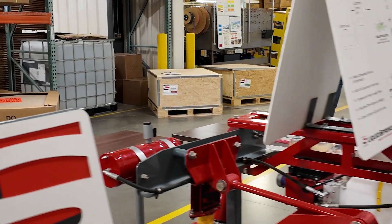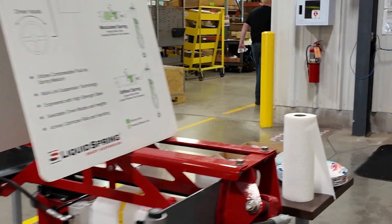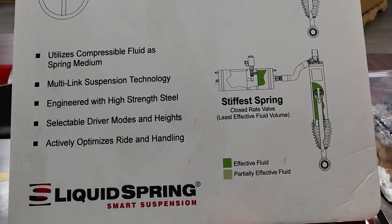Here we are — let me run you through the Liquid Spring facility here in Indiana, the full manufacturing process from start to finish. We're going to give you a quick rundown. The quality control here is amazing.